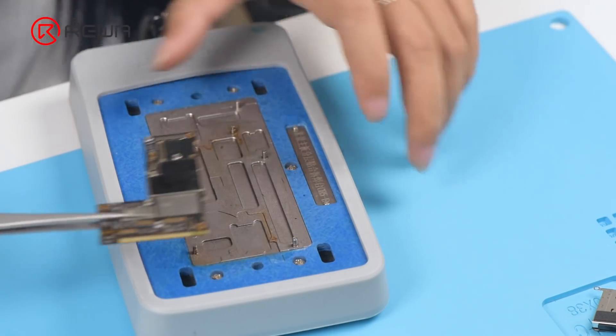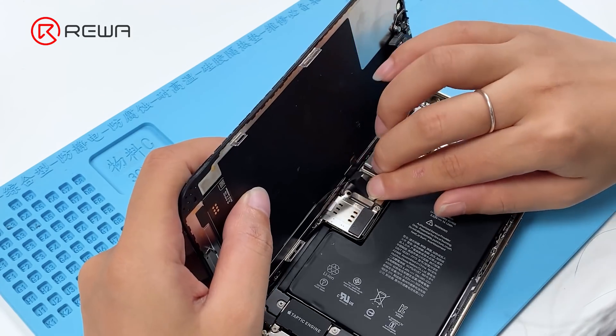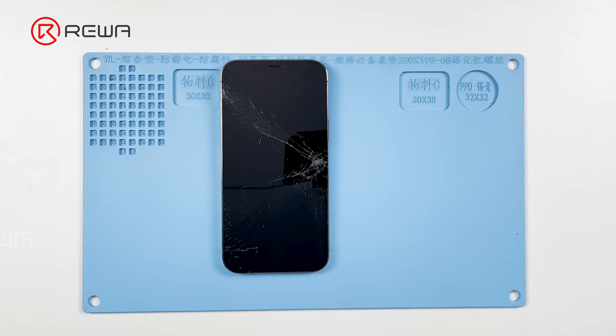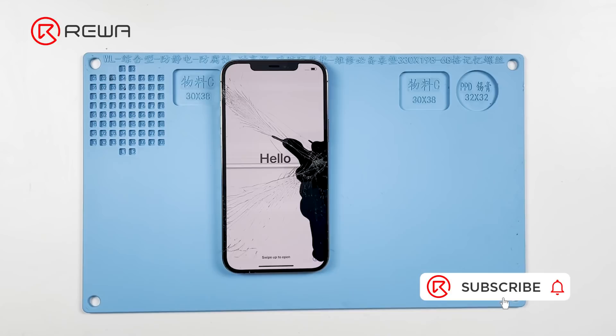Remove the motherboard after it has cooled for 5 minutes. Install the motherboard for testing and connect the screen. The phone turns on normally — the temperature warning has disappeared. iPhone 12 Pro Max temperature warning issue has been fixed.